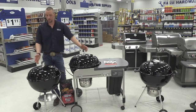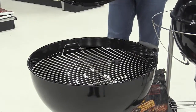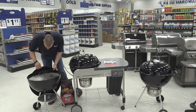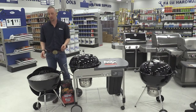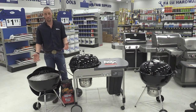Here we have our charcoal grills, starting out with our Silver Touch charcoal grill. Pretty basic — it is your standard model grill. Comes with a standard grill grate.